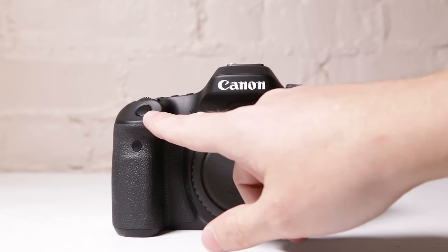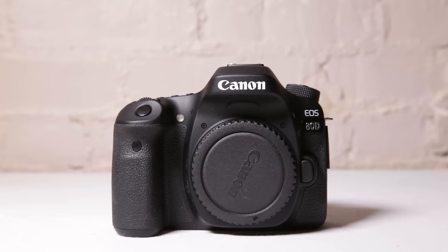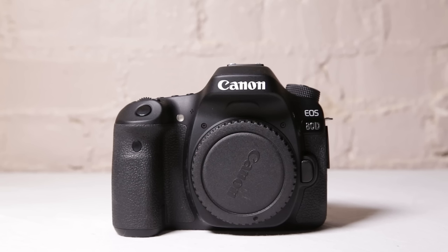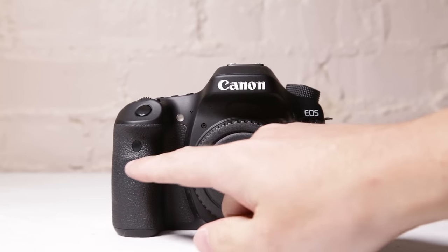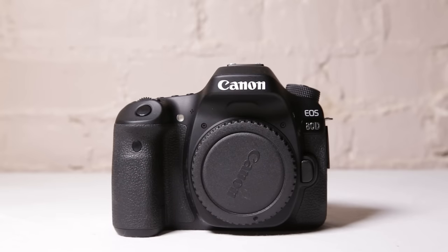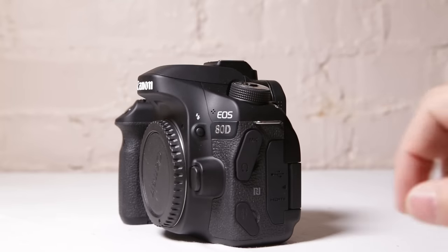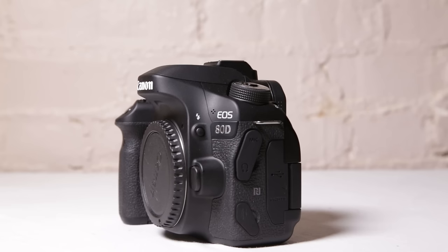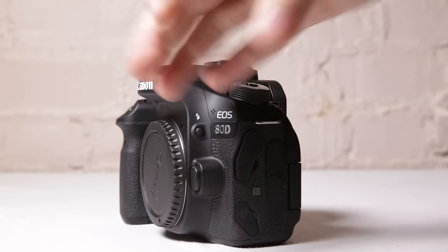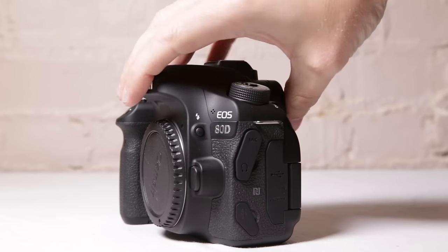This is going to be your shutter button, and this is also how you're going to auto focus. We are going to talk about back button focus, which works much better. So this would just be the shutter button, and you use your back button to actually do the focusing. Right there you have your remote sensor, and the little white piece is red eye reduction. Over here, you pop that up to get your on-camera flash. And this button will release your lens — push it down, it releases, and you can pull your lens off the camera.